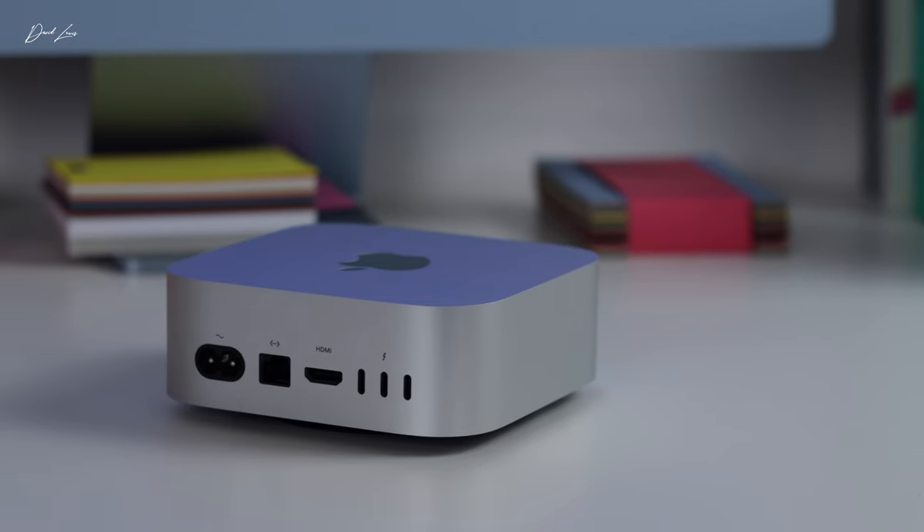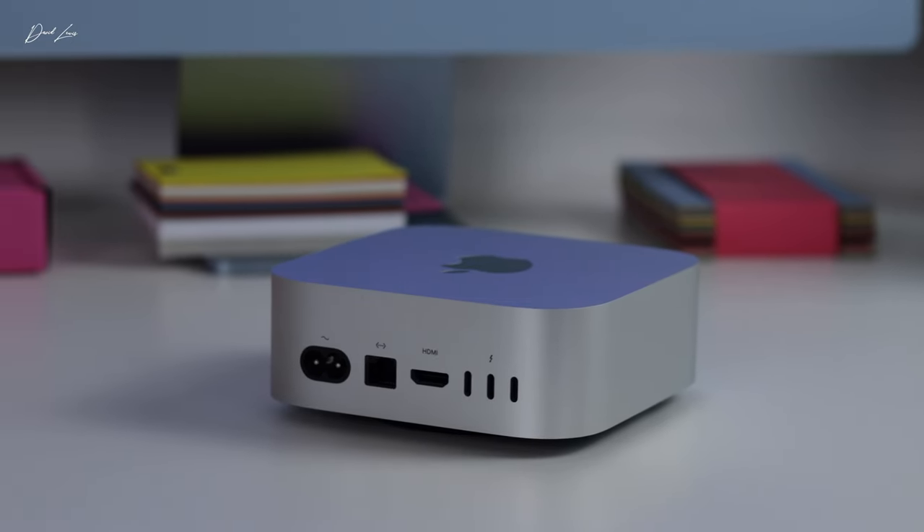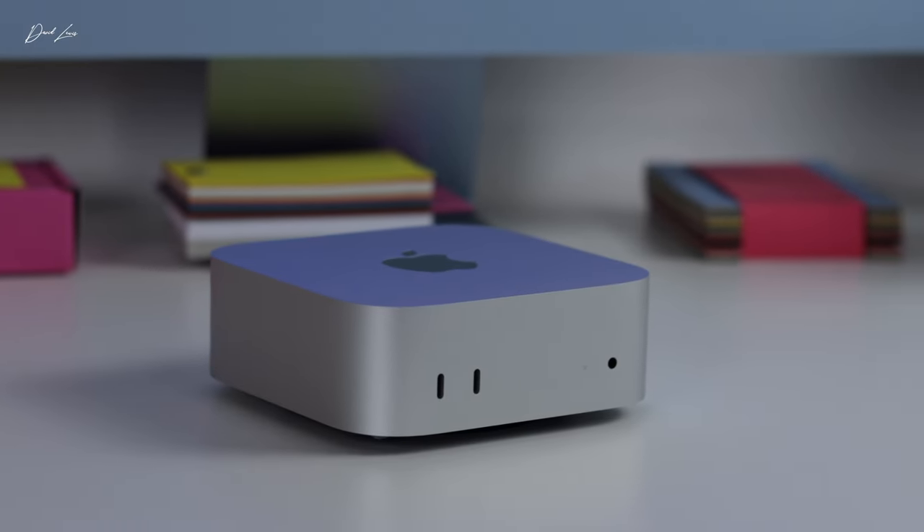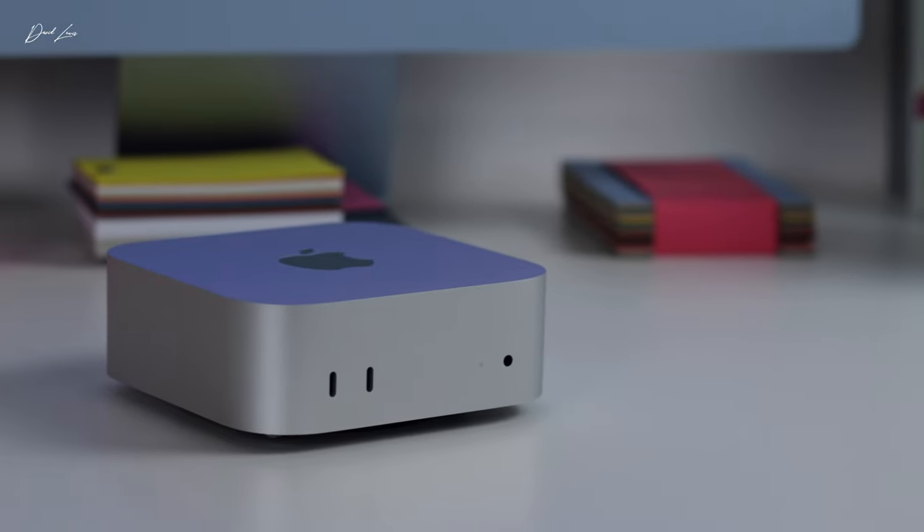Sometimes numbers don't lie. And I think these Macs are so closely spec'd, particularly the M4 Mac Mini, the M4 Pro Mac Mini, and the MacBook Pro with the M1 Max chip, that numbers really are the only way to separate them out. So for the first time ever on this channel, I am going to be running some benchmark tests.